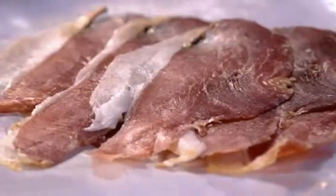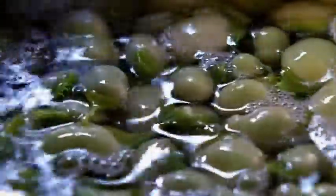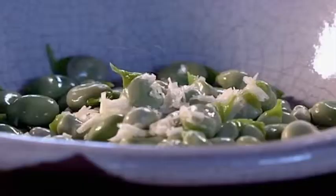Cold cuts are a classic picnic partner and paired with baby broad beans make a delicious summer salad. If you're short of hours in the day, this is the recipe for you. Cool blanched broad beans quickly to keep their vibrant color. Finely dice a clove of garlic and add to the beans along with a pinch of salt and a twist of pepper.